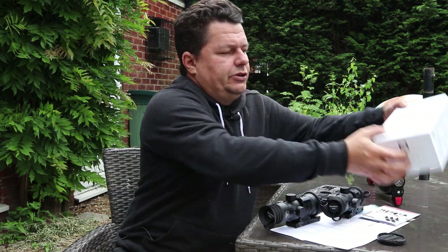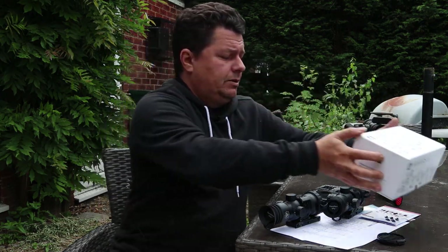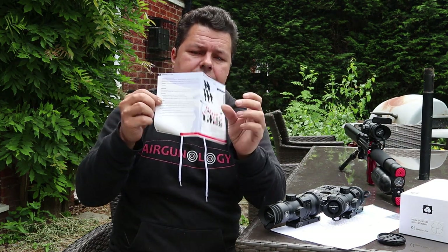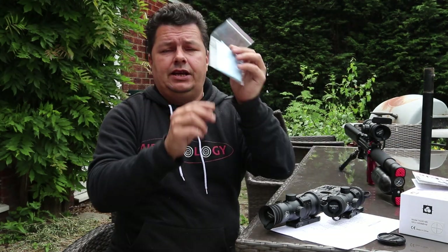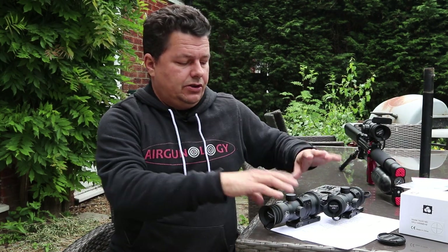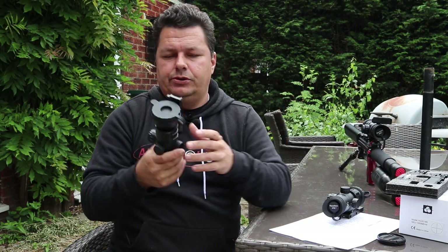All immersive optics come in nice boxes. Inside you'll find a good instruction set written in proper English in the UK, a cleaning cloth, a sticker set for your range-finding parallax, the extra mounts, allen keys, and we'll also supply the battery for you.